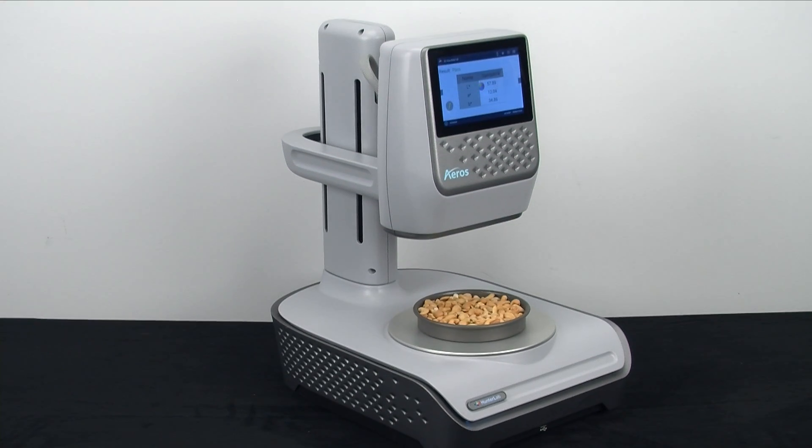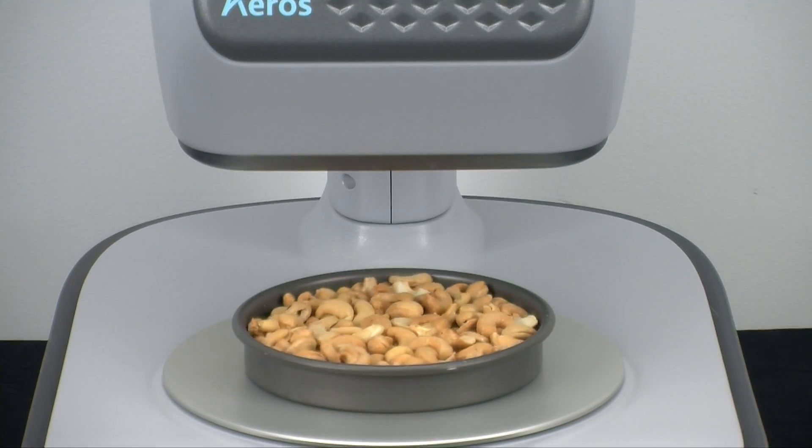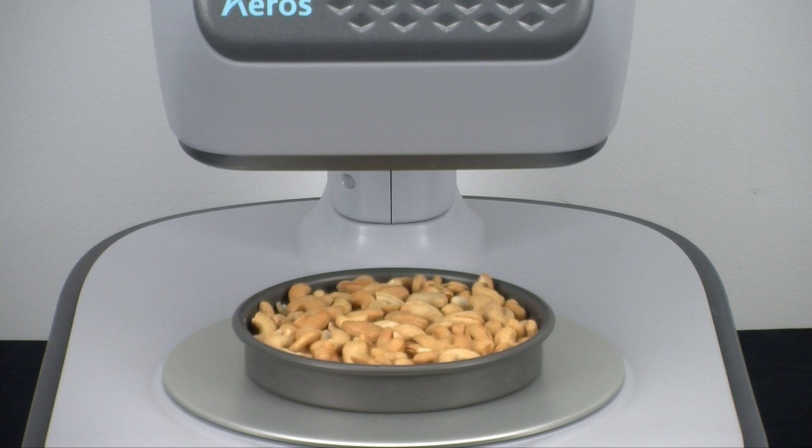The remarkable Eros is designed to help you measure the most challenging of samples, those with irregular shapes and inconsistent surface areas. Eros can not only easily color measure these type samples, but also in varying sample containers.